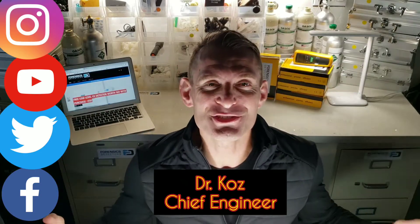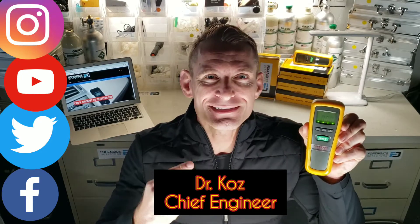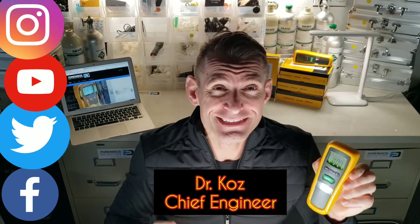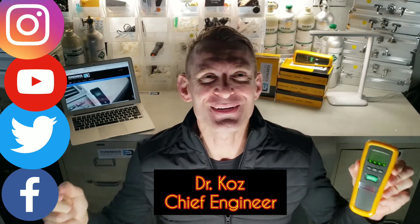Forensics Detectors. I'm Dr. Kaz, Chief Engineer, and today we're unboxing our basic Ammonia Detector. This little beauty comes with a Max Holden backlight, 9-volt battery, rubberized housing, and a high-quality, made-in-Japan sensor. Enjoy the video.